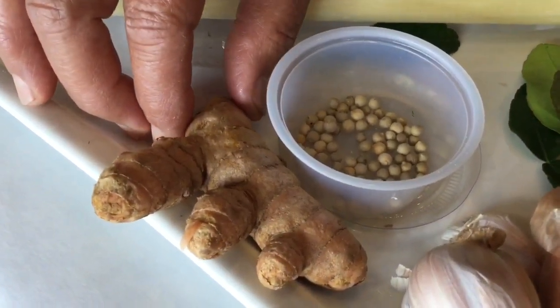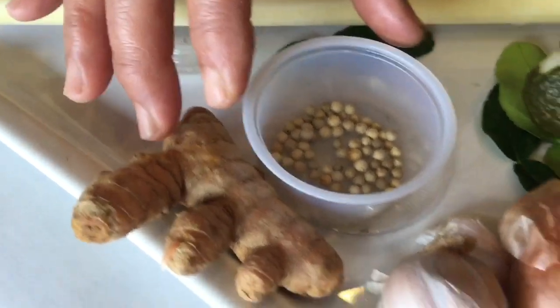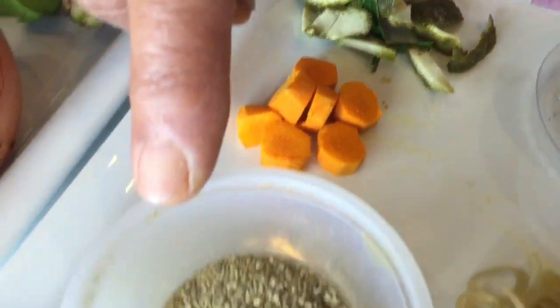Next, this is turmeric. We use it with pepper, which can help combine a lot of health benefits. After I peel it, it goes like this, and ground with pepper it will look like this.